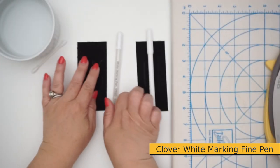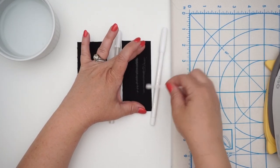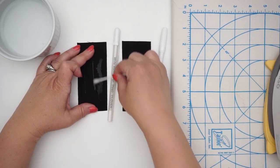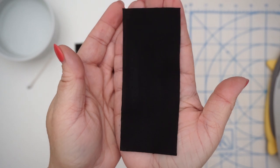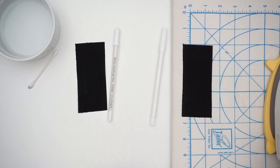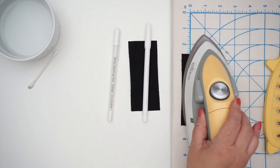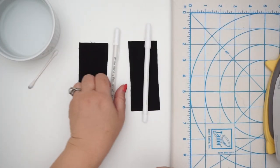Now let's see how easily they wash out. After drying with the iron I see a tiny little bit left from the Dritz, but honestly that wouldn't bother me at all. The Clover — I don't see anything. I'm very happy with those results.